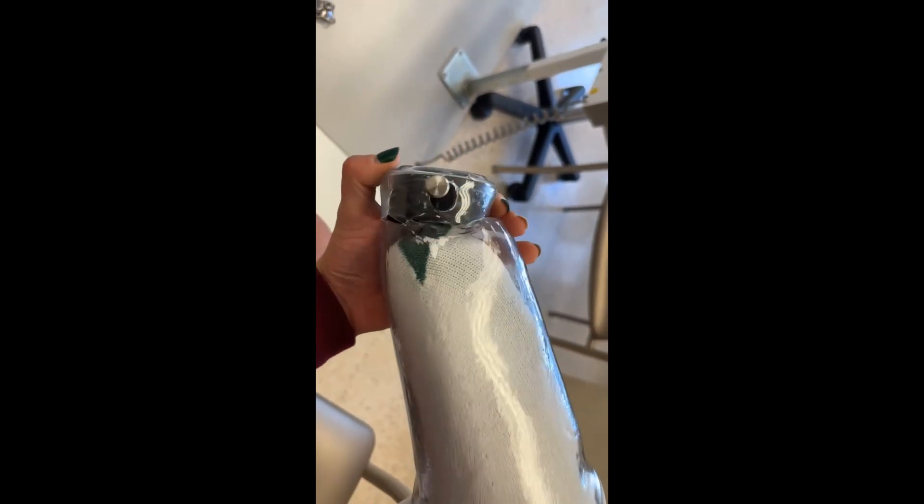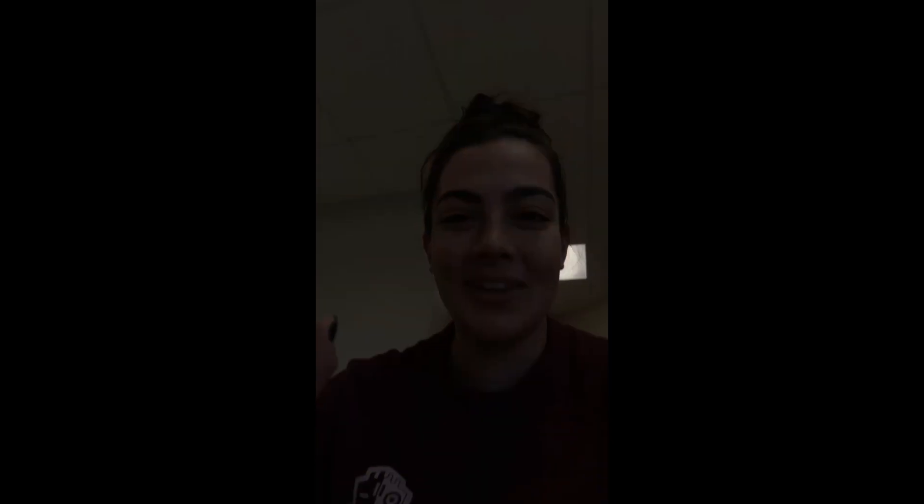So I just broke my check socket, which I've never done before, but look at this. I've never seen this before. My prosthetist has never seen this before. This is exciting.